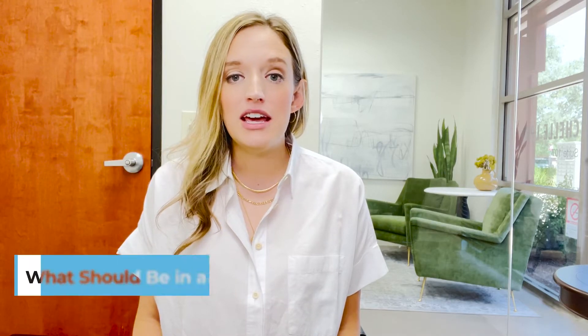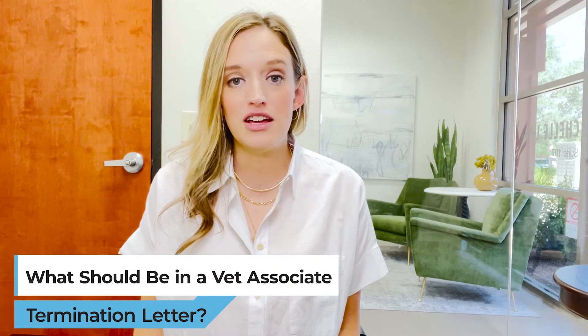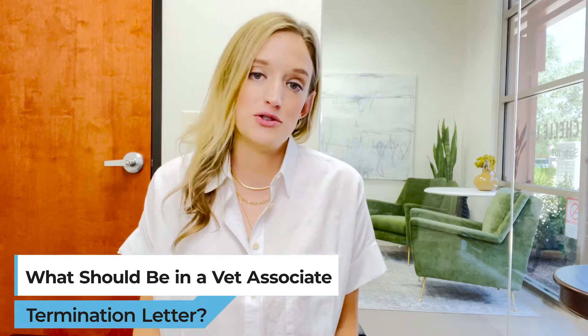Hi, I'm attorney Renee Azupov with Shelley Law and we assist veterinarians with employment contract issues. Today I'm talking about what needs to be in a termination letter for a veterinarian who's employed at a veterinary practice.